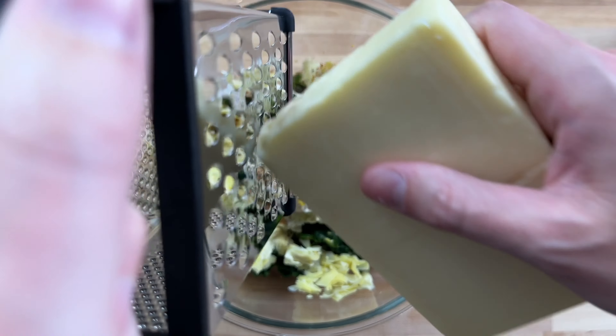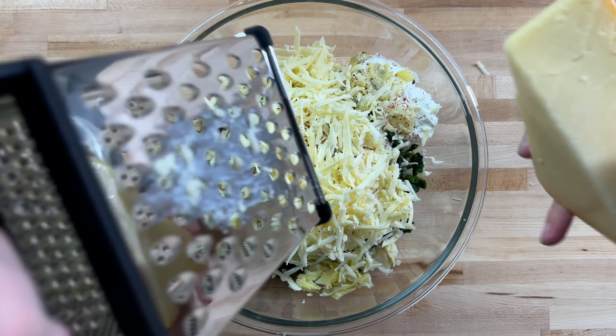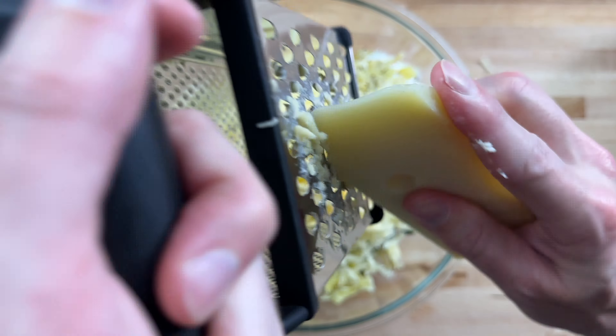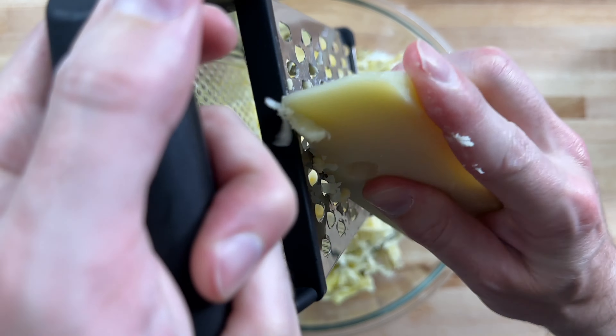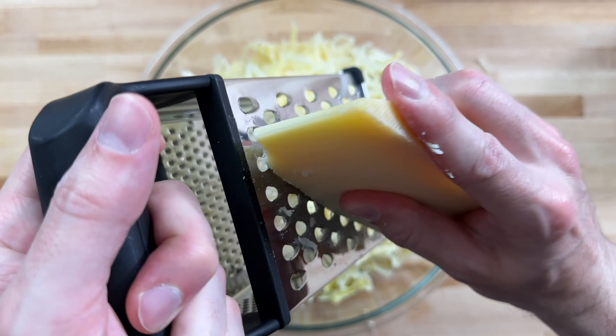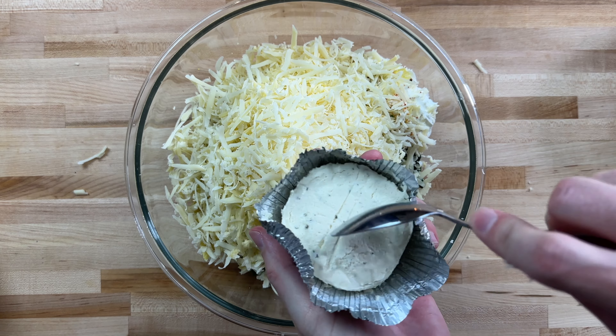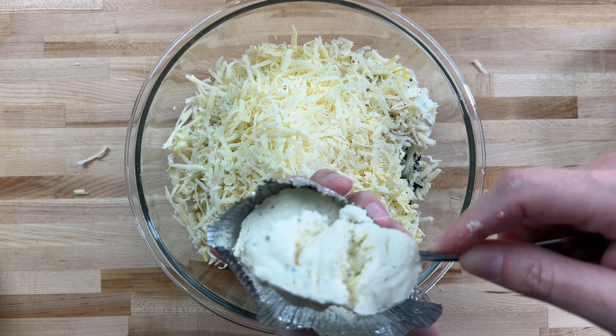Then we'll grate some white cheddar, Gruyere, smoked gouda, Parmesan, and last but not least, fontina. Yes, that is five types of cheese.